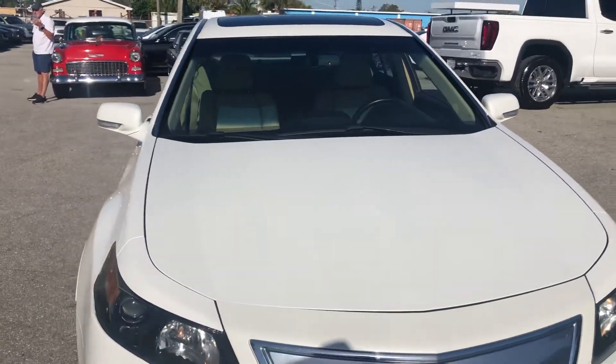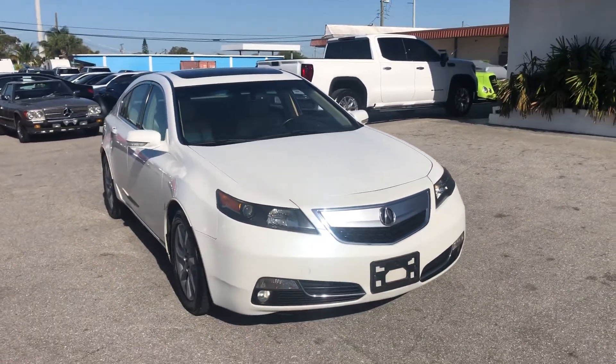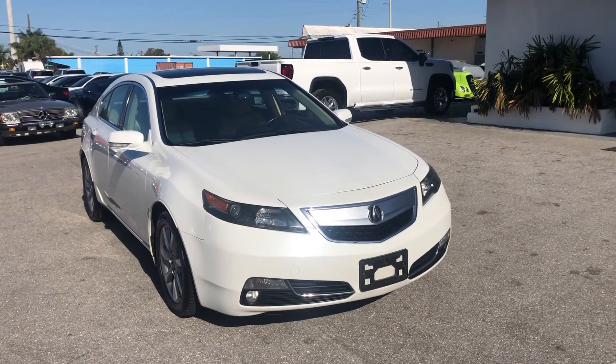Again, this is a 2012 Acura TL here at Classic Cars of Palm Beach. You can visit us at ClassicCarsOfPalmBeach.com. Thank you.